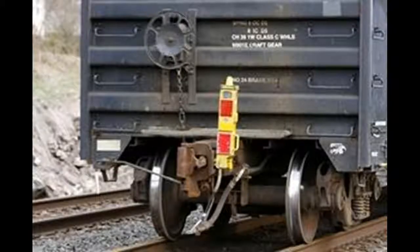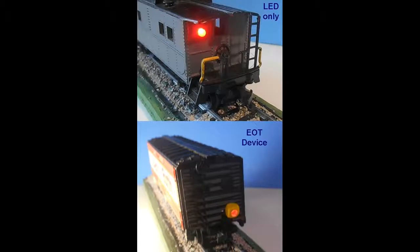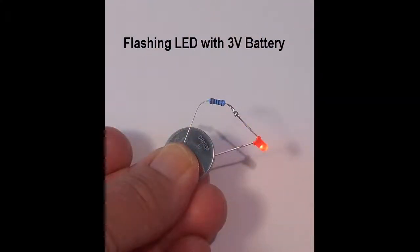These devices have replaced cabooses at the end of trains for most railroads in the US. While commercial units are available, they are often expensive, so I wanted to come up with a simple, inexpensive system that requires a single circuit and utilizes the red flashing LEDs that are now available. Since these single LEDs use very little current, I prefer to use an onboard battery system to power the LED rather than use track pickup.